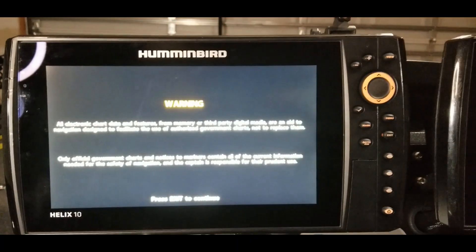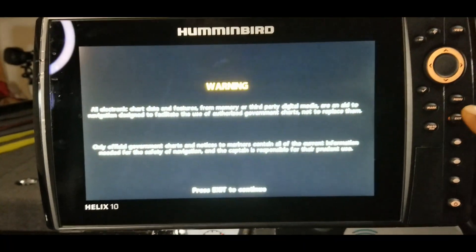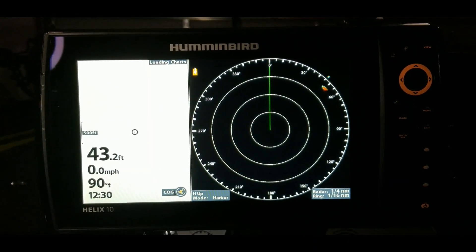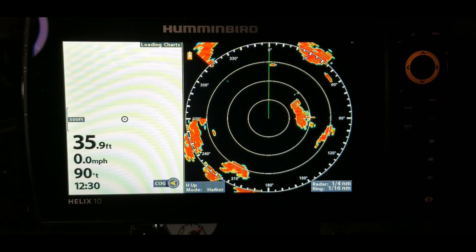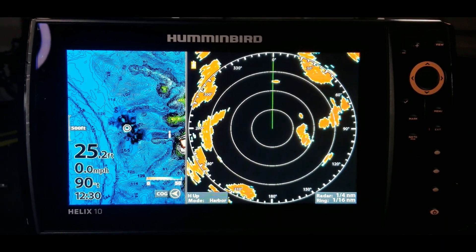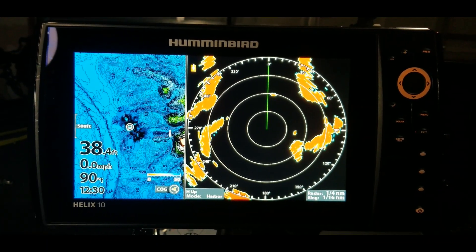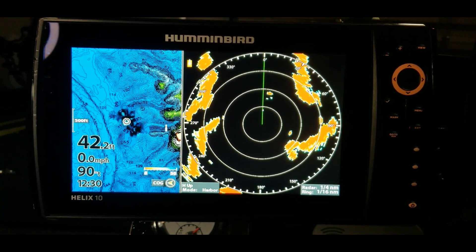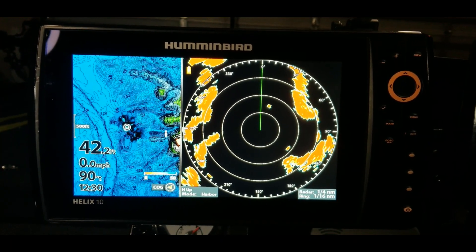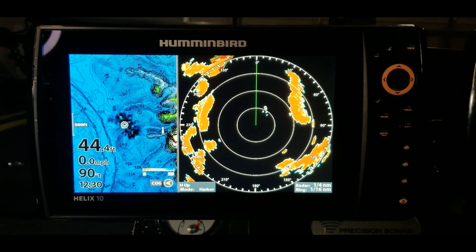Hit the right arrow key and press exit to continue. The purpose of today's video — our electronics tip for this week — is to answer the question: what views are available on your Mega Live systems? As everybody probably knows, the Mega Live systems have begun shipping out. If you look on the Facebook Mega Live page, there's kind of a frenzy going on right now.